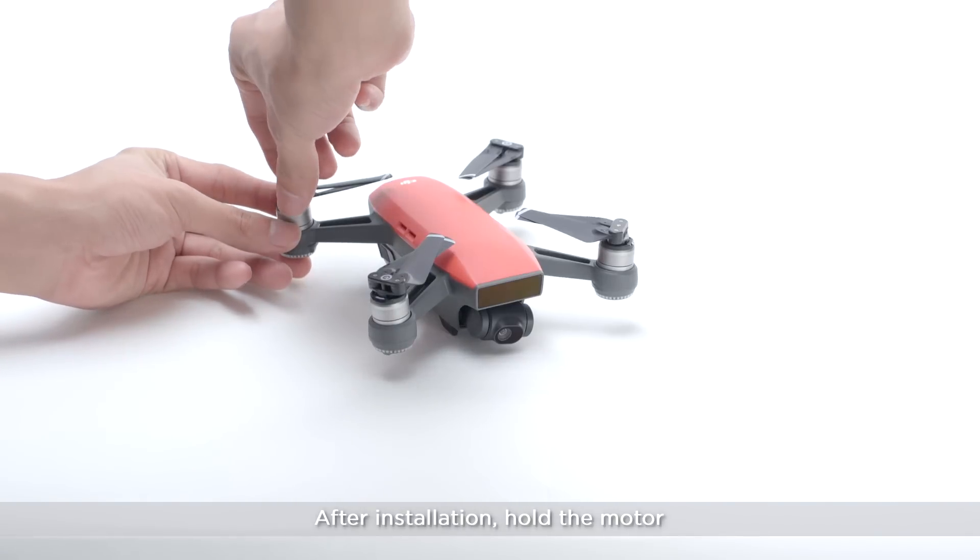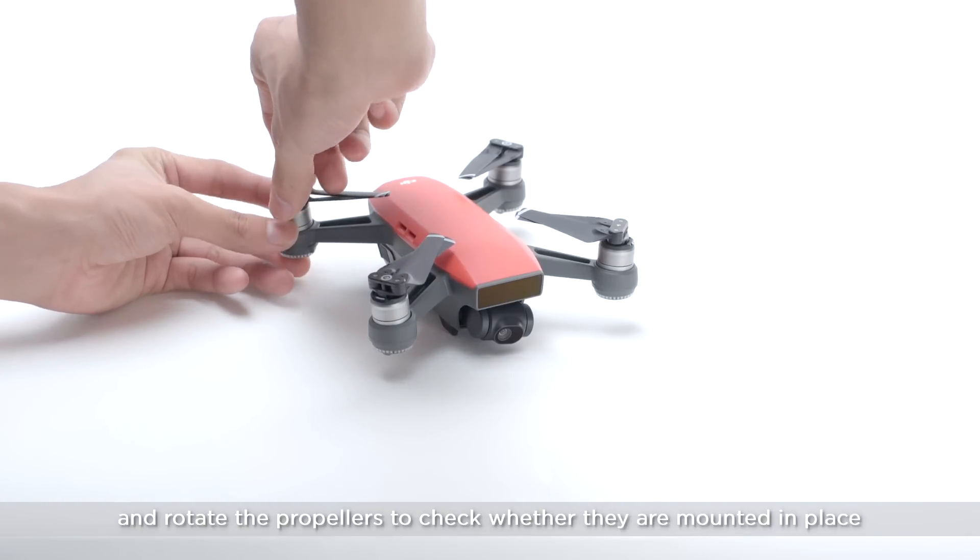After installation, hold the motor and rotate the propellers to check they are mounted in place.